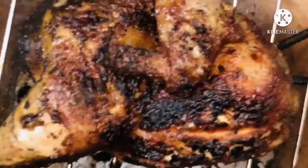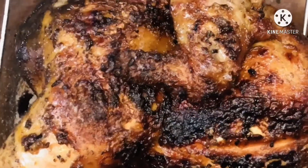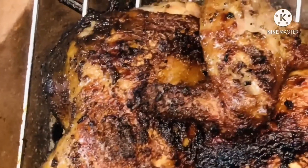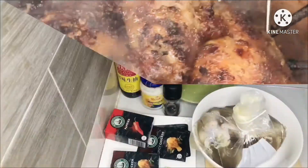Hello friends, welcome back to Honey Hands Kitchen! I hope you're doing well. Today we are grilling this yummy chicken — it was so delicious and I enjoyed it with my family, so why not share it with you, my friends.